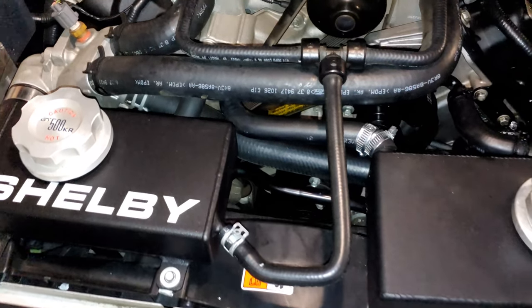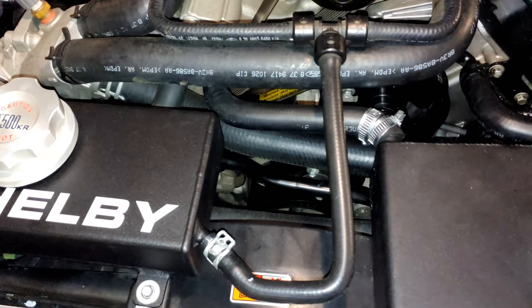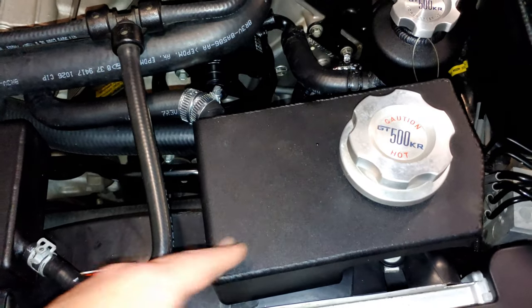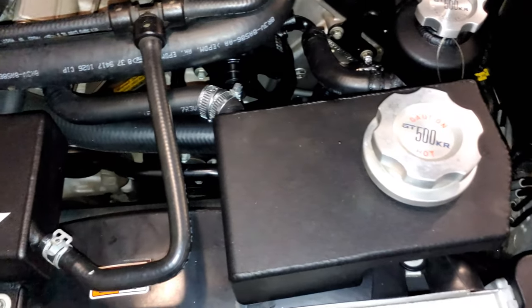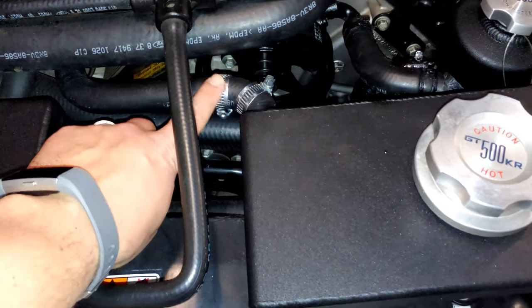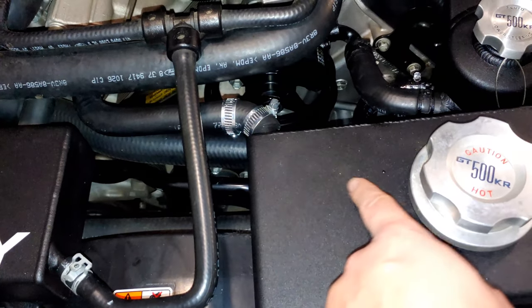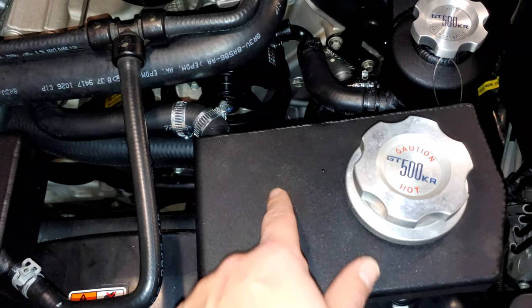We're going to start off here on the old GT500 and figure out exactly why I'm in this situation. What happened was I got these Shelby replacement tanks for the radiator and the supercharger — they're coolant tanks — and the original one was kind of over in this position. So this return line or overfill coolant line right here was a bit longer and then came to a nipple coming out of the original tank right about this location.